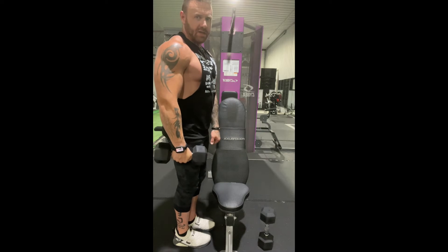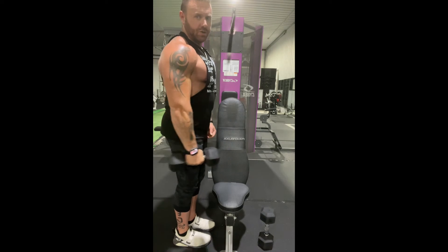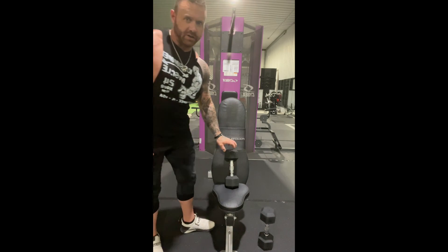Notice we're not overextending it — we're not coming all the way up. Just bring it here and down. Really good exercise for the front delt.